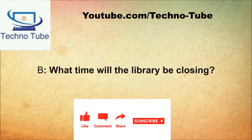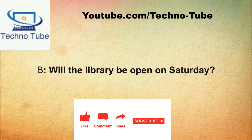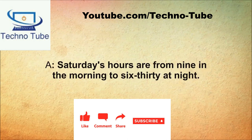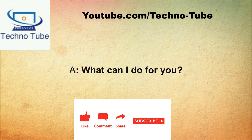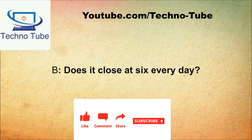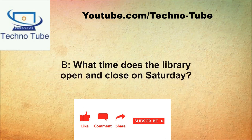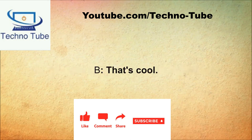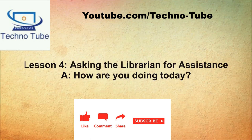May I help you? What time will the library be closing? It closes at 6. Does it always close at 6? No, not every day. Will the library be open on Saturday? Absolutely. What are your hours on Saturday? Saturday's hours are from 9 in the morning to 6:30 at night. All right, thank you. That's it, thank you.